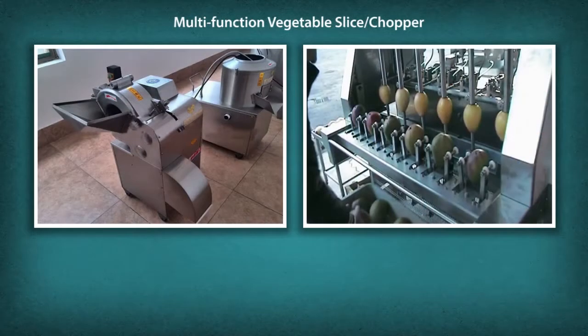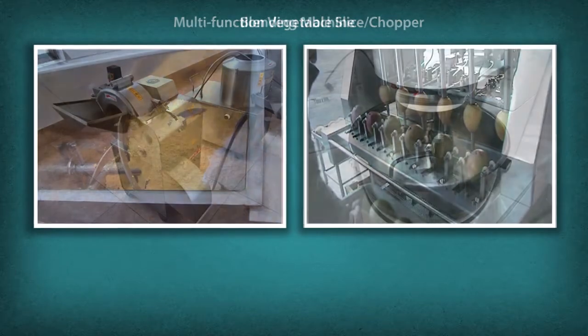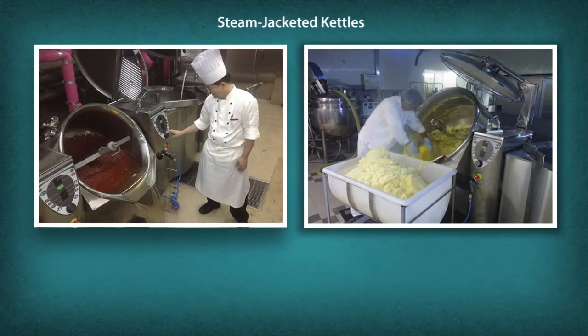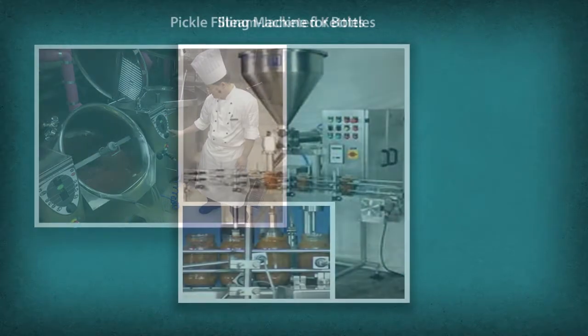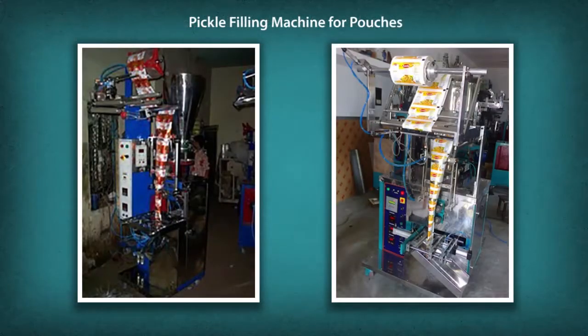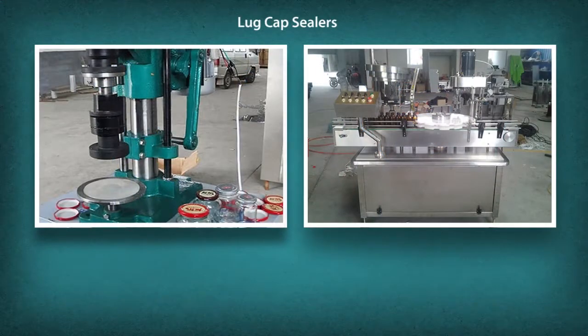Additional tools and machineries include: multi-function vegetable slicer and chopper, blending machine, steam jacketed kettles, pickle filling machine for bottles, pickle filling machine for pouches, and lug sealers.